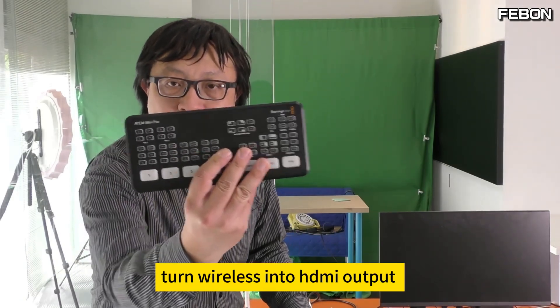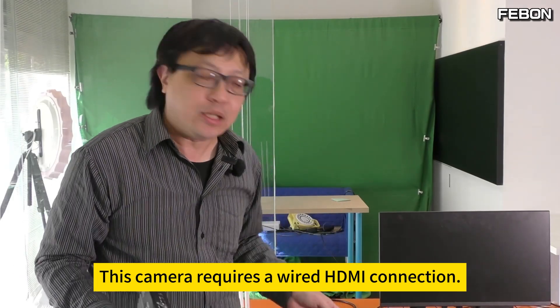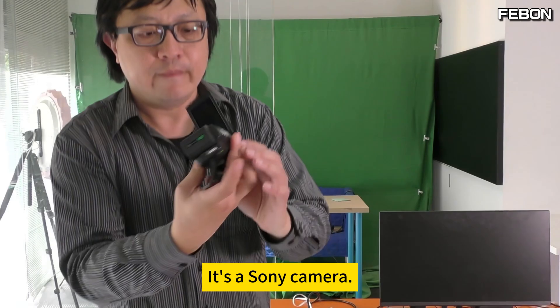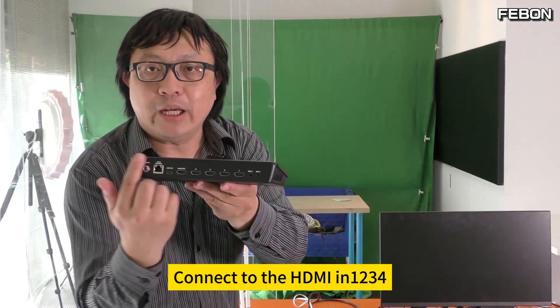Turn wireless into HD output. Usually, this kind of video switcher requires a wired HDMI connection. It's a Sony camera — it has an HDMI output. Just use an HDMI cable and connect to the HDMI inputs 1, 2, 3, 4.